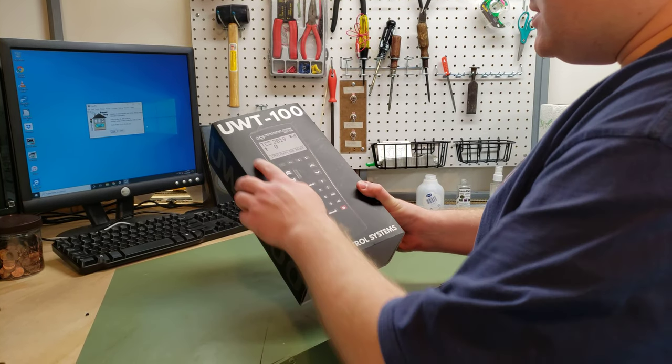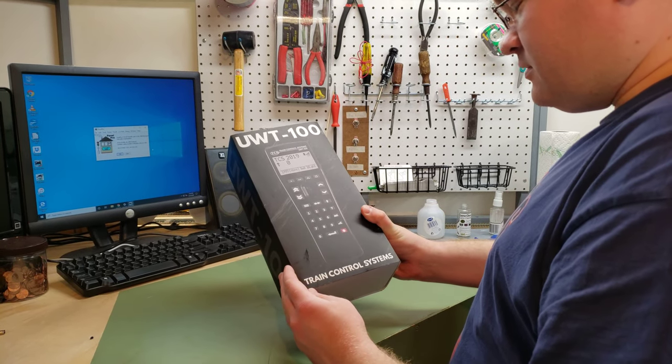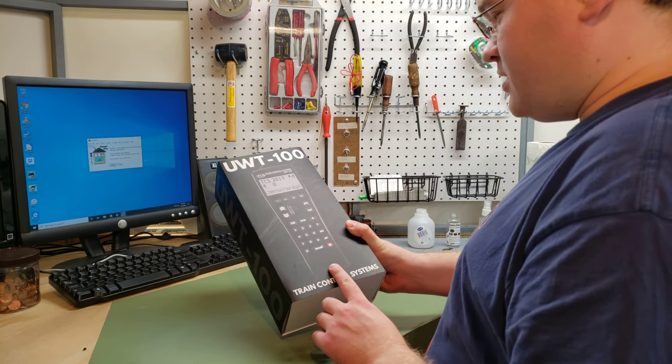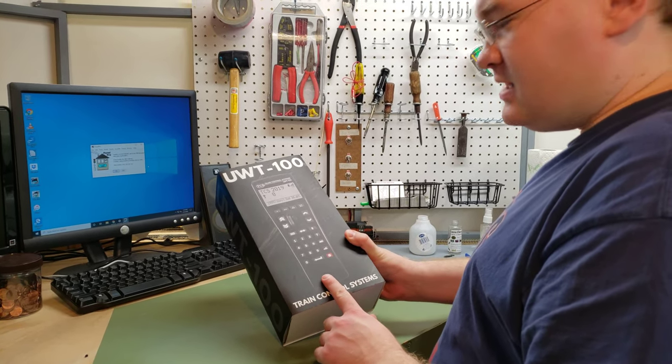We got Train Control System's new UWT-100, a universal wireless throttle. This is a new throttle that uses the Y-Throttle Protocol and works with Digitrax and NCE.